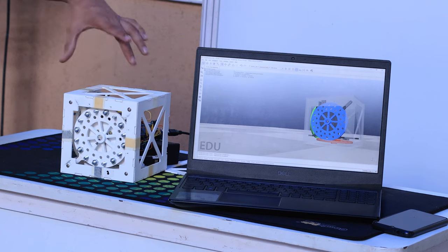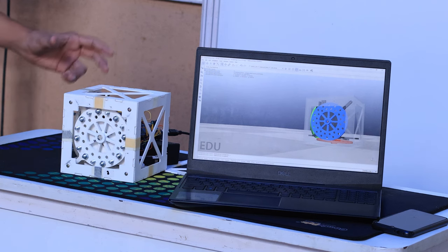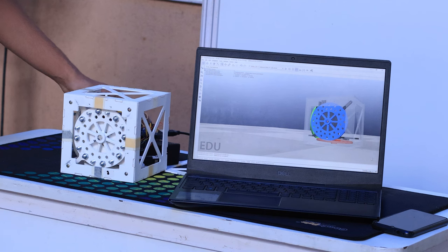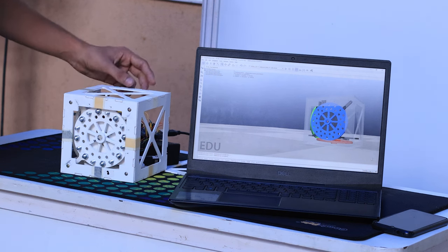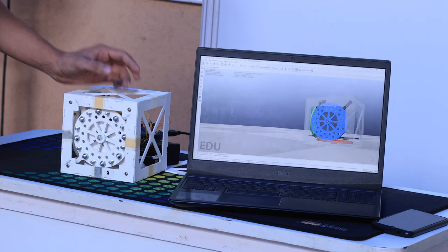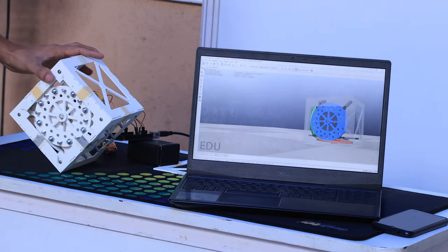It is a self-balancing cube measuring 15 centimeters each side. It balances with the help of three reaction wheels which are mounted on three BLDC motors, controlled via a microcontroller board which gets its feedback from an inertial measurement unit, the MPU 6050. The cube can balance on its edge or on a corner.